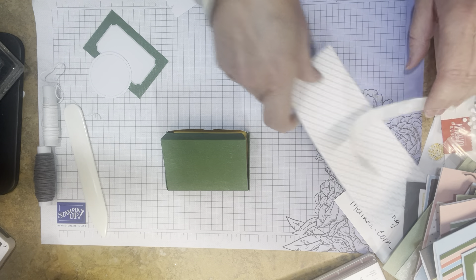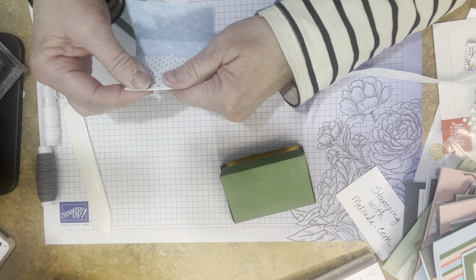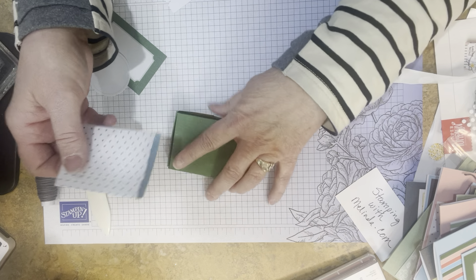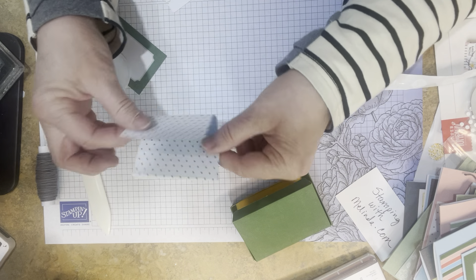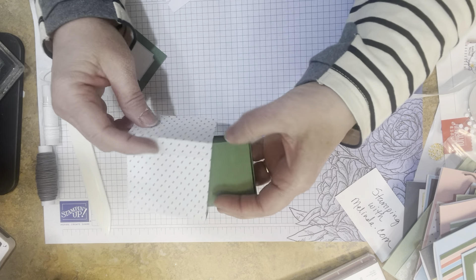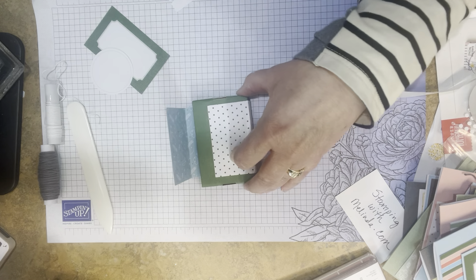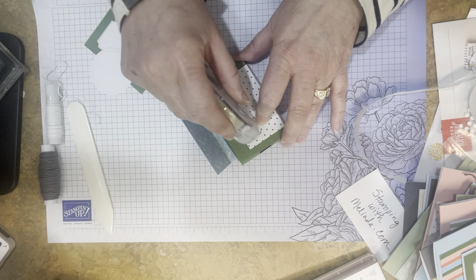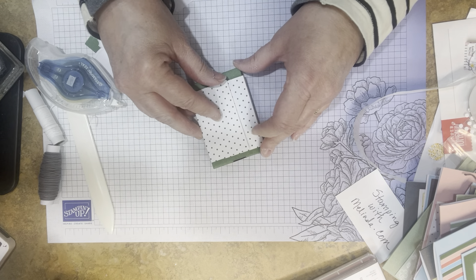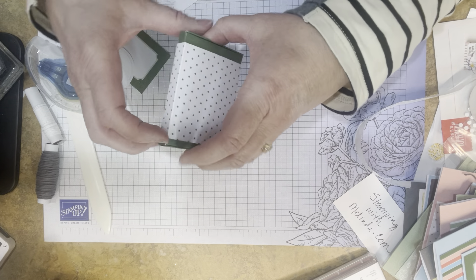Take a band, bend the edges beforehand, fold them, and there's the band that's going to go on our box. Put your treats in before you fully finish the project. Then put the band together — you want it to be a little bit loose. You can use the tearing tape that came in the kit or some adhesive. Stick it together loosely so you can slide it on and off. Perfect.